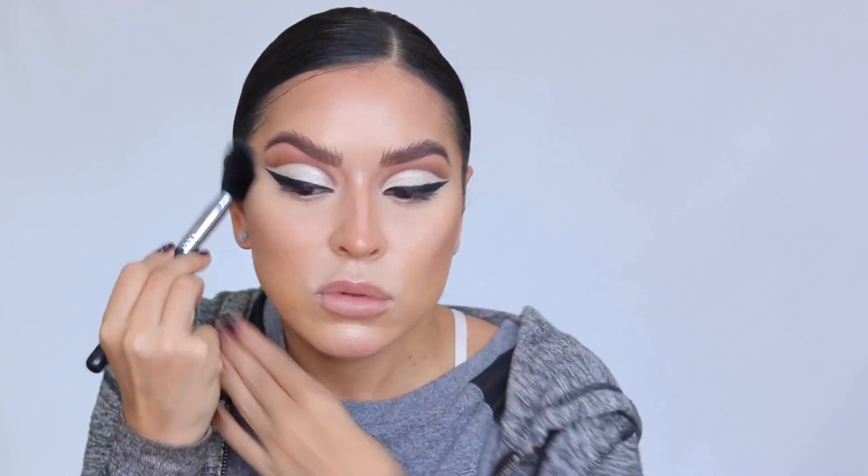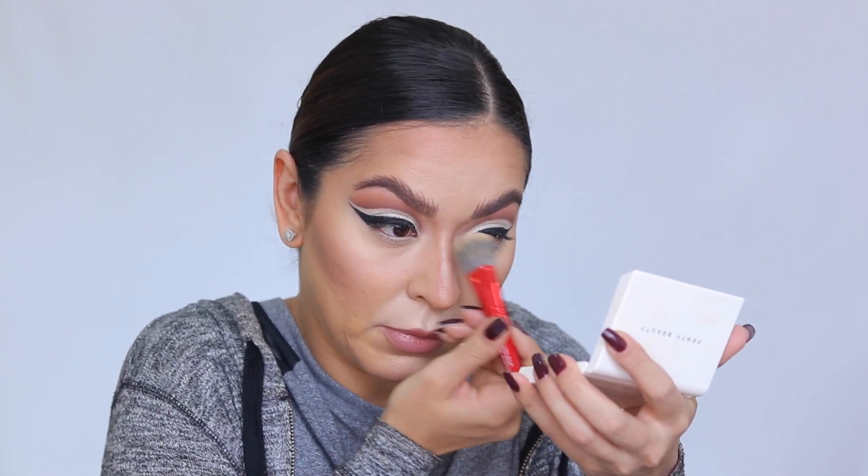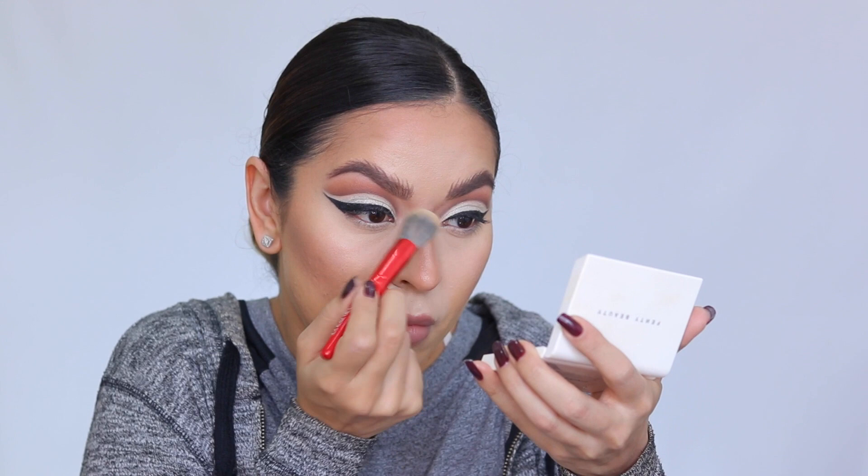I apply the powder sculpting shade over all the areas where I used the cream product to further deepen and snatch the nose. I went heavy on the contour because cats have very defined features, then softened everything with a little translucent powder so it wasn't too harsh.